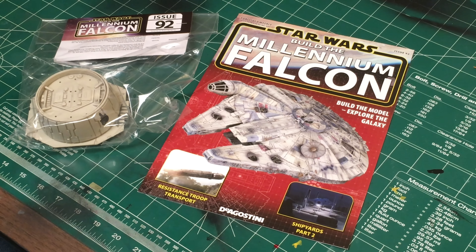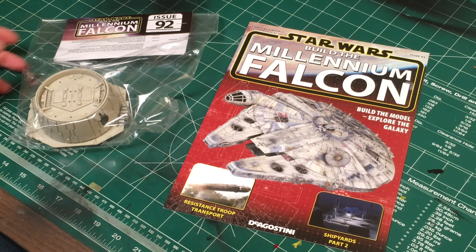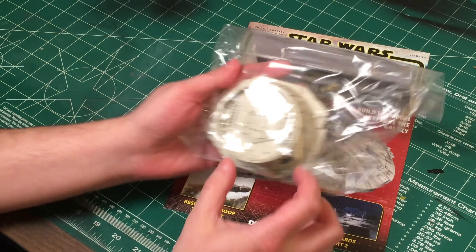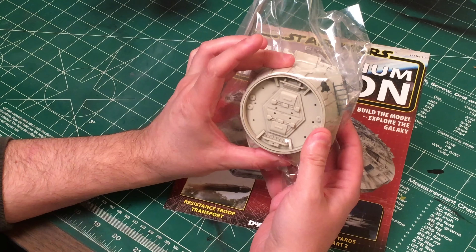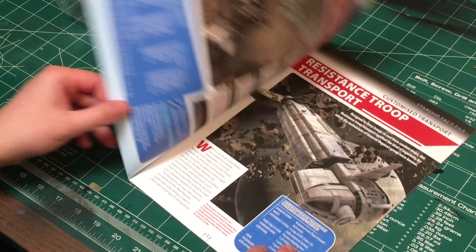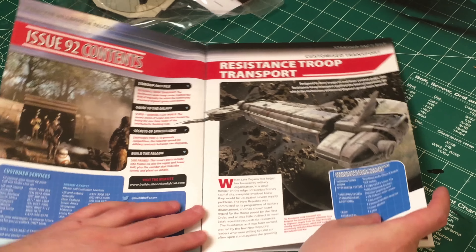Hey guys, Brad M73 here. Welcome back to Star Wars Build the Millennium Falcon. We're looking at issue 92 - we're kind of coming up to the end. We have some interesting parts here. We've finally got the starboard docking port, or is this like one of the escape pods? Maybe we'll find out in the magazine.